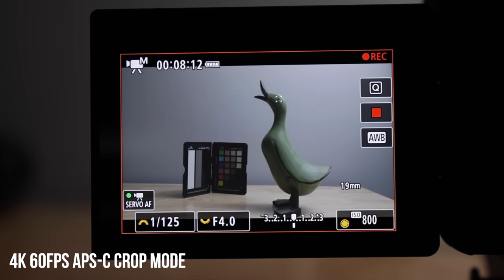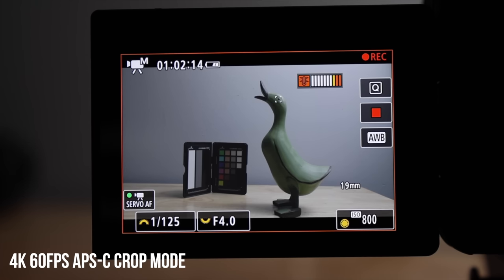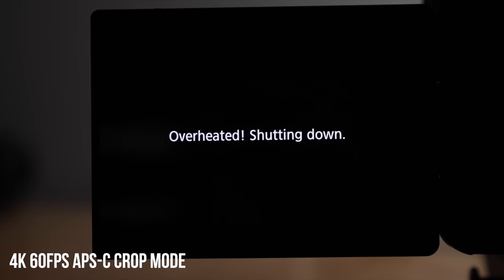The last test was 4K 60 in the APS-C crop mode. It ran for an hour and two minutes until the camera overheated. Again, it was warm but not super hot — it wasn't going to burn my hands or anything. This is against the 50 minutes that Canon stated, so again coming in right around what they stated.